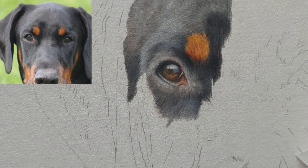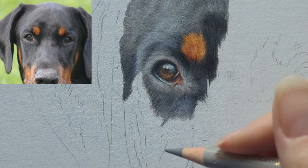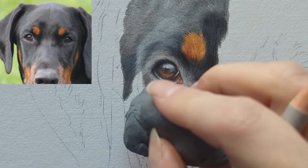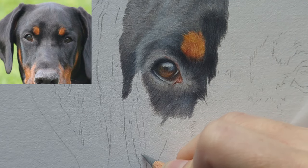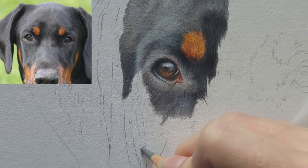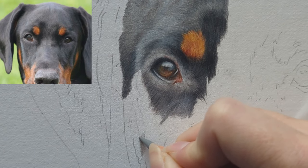I'm going to start with the warm gray 3 and create this dark shadowed area coming down his face here. Let me just lift the graphite. What I'm going to do is sort of little curved C shapes, almost because this is the edge of his face — he's got a really nice contour going on here so we really want to capture that.